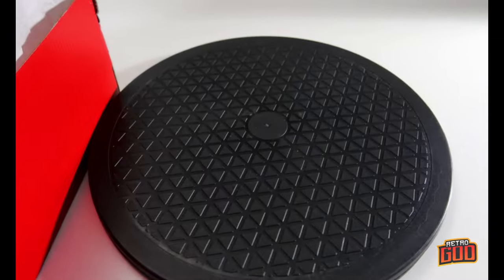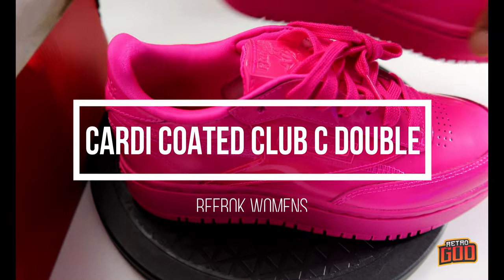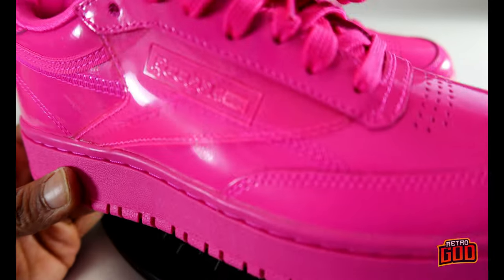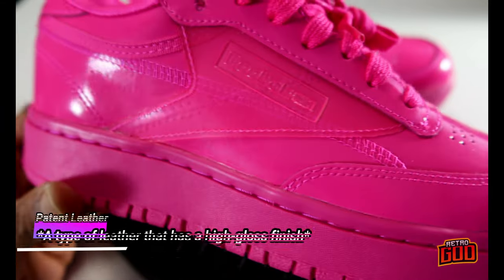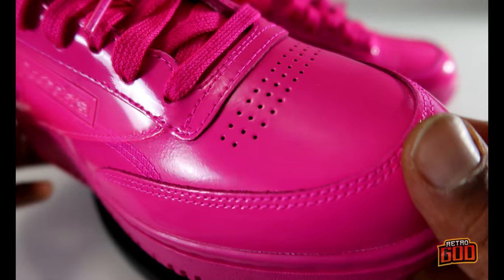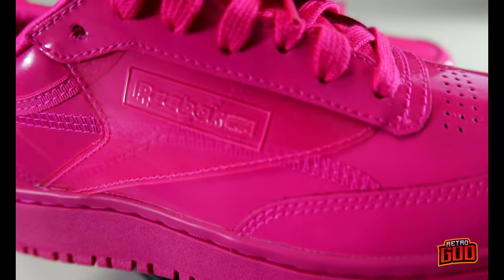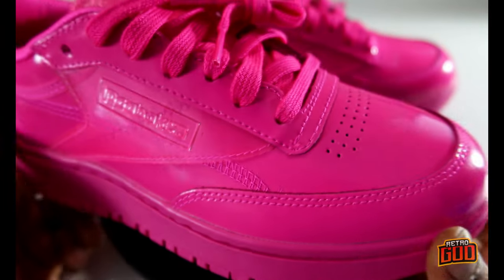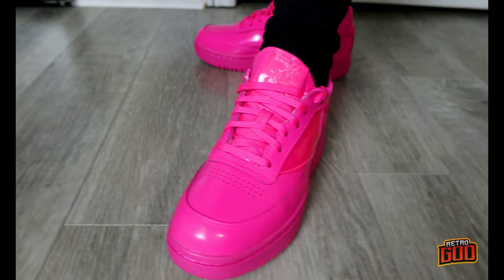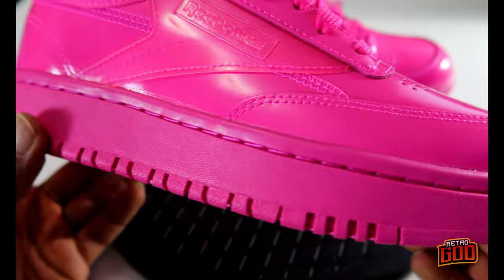Here we have the Reebok Cardi Coated Club C Double women's shoe in collaboration with Reebok. What we're basically looking at is a patent leather upper. I was actually really surprised — I thought the whole sneaker was gonna be some sort of synthetic plastic, but I was wrong. All patent leather upper except for this mid panel which is plastic. It's a triple pink colorway, very neon pink based, and that's what they were going for — serious pop. Pink laces, pink everything with some see-through accents, and a rubber cup sole that's basically a platform version of the original Club C.